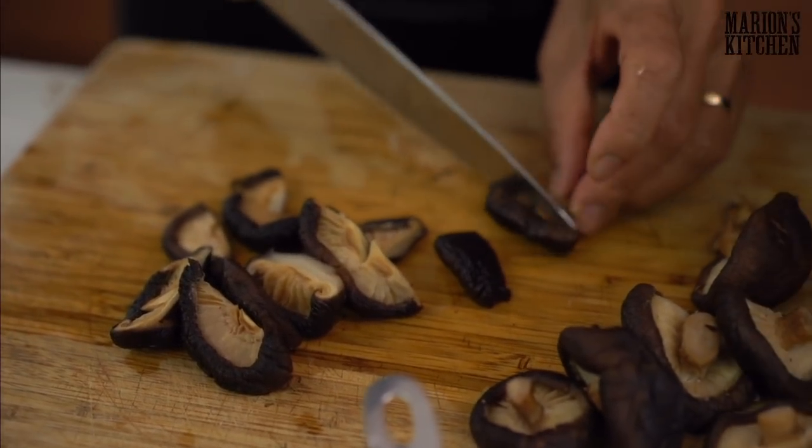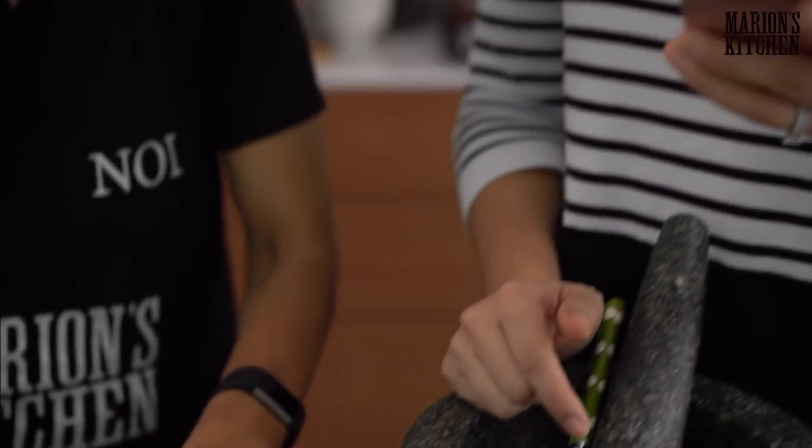Ayla is saying she just got my kit from Countdown today — so excited to use it! Guys, we just launched my all-natural Marion's Kitchen meal kits in New Zealand and Ayla is one of the very first people to try it. And of course in Australia and the US you've got them in your local stores as well — head to my website to figure out where to buy them.